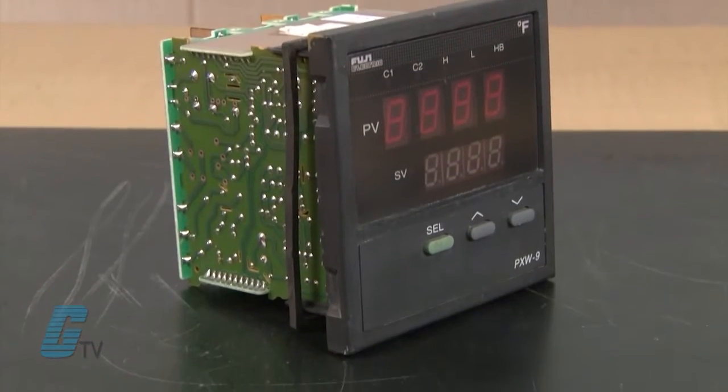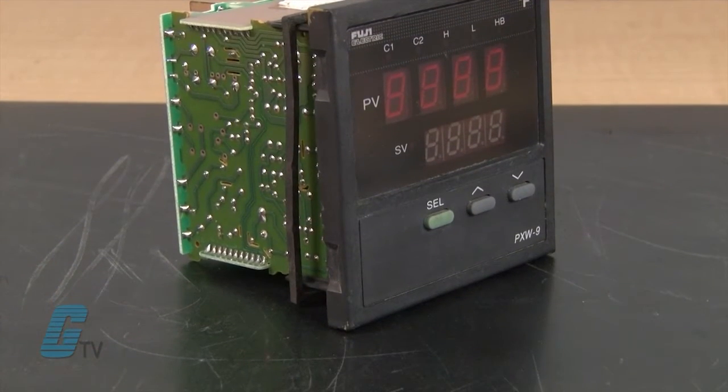Welcome to G-TV. Today I will be showing you Galco's repair capabilities for Fuji's PXW9 temperature controllers. Galco offers repair expertise as a third-party option to the OEM, often with significant cost savings.